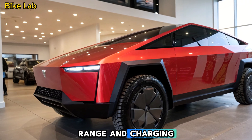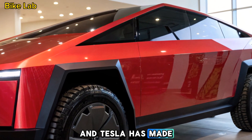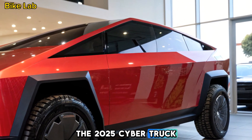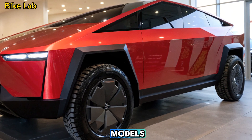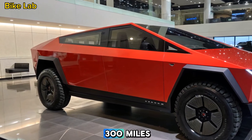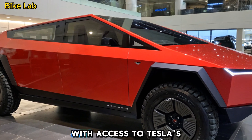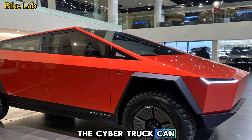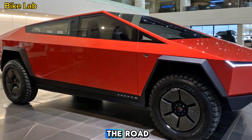Battery life is always a key concern with EVs, and Tesla has made significant improvements. The 2025 Cybertruck comes with a range of up to 500 miles on a single charge for the higher-end models. Even the base version is expected to offer around 300 miles, making it practical for daily driving and long trips. With access to Tesla's Supercharger V4 network, the Cybertruck can charge from 10% to 80% in under 30 minutes, meaning less downtime on the road.